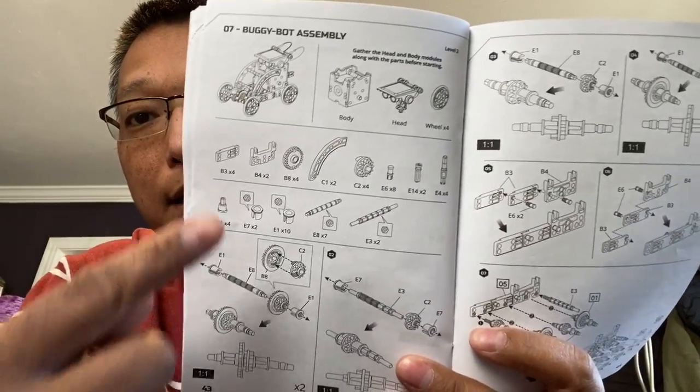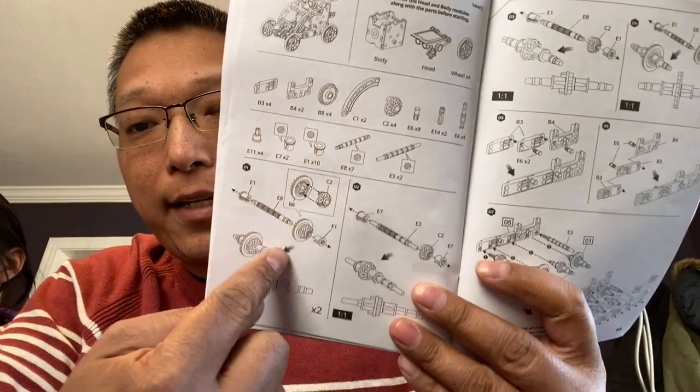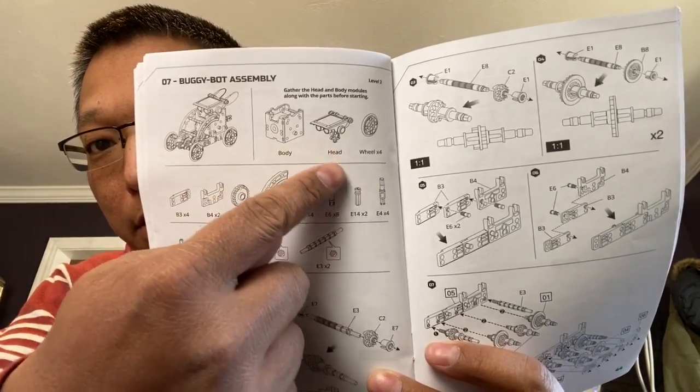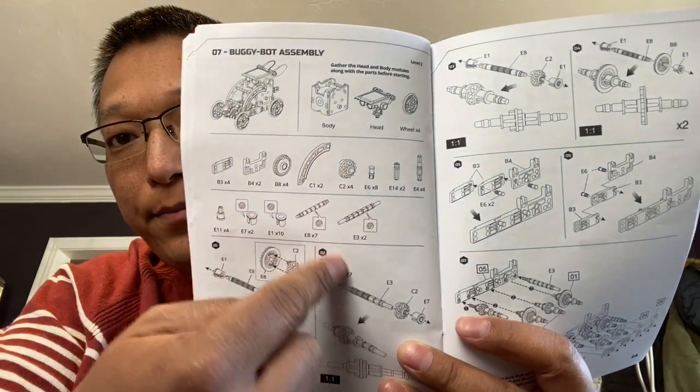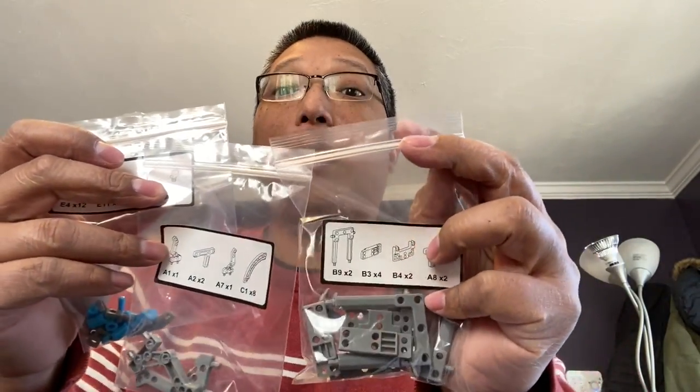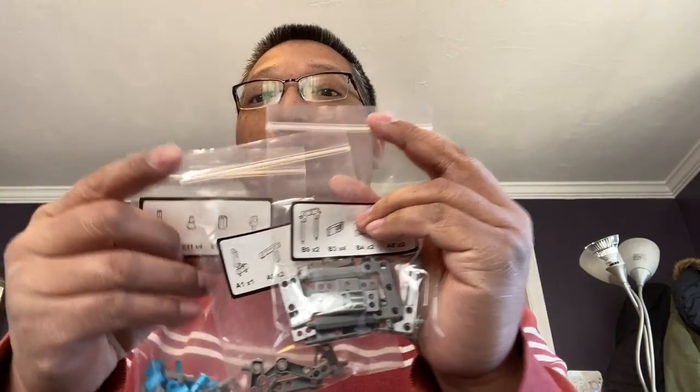For example, for this buggy, it tells you what parts you need and then gets into assembling each part — the main units and finding the right pieces from all these pre-labeled bags. I had to sort and label them myself, but they did provide all the bags, stickers, and everything. I was a little frustrated because some parts looked exactly the same and yet were labeled differently, like B1 versus B2.